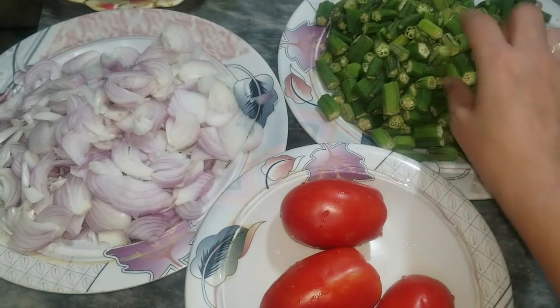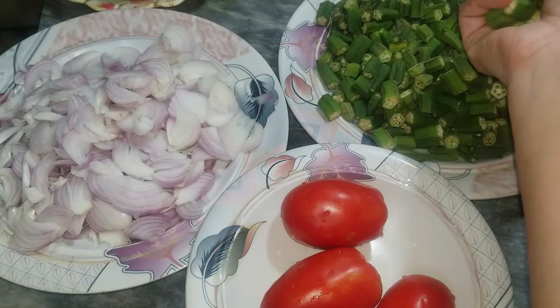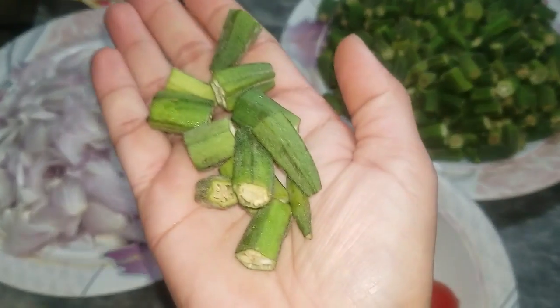Today we are going to make a recipe. I took the ingredients, cut them out, and put them together in a little while.